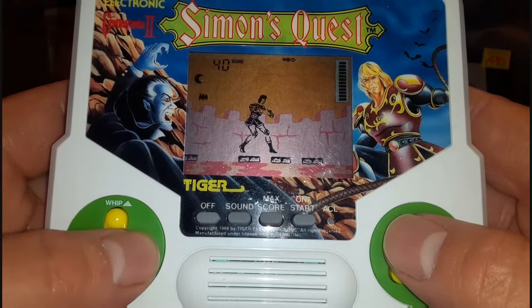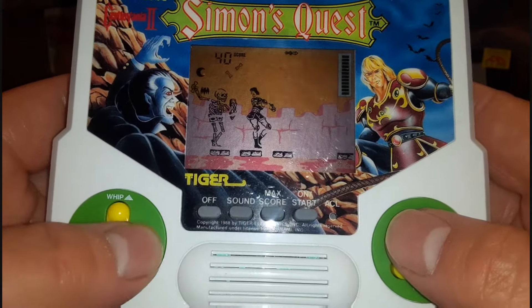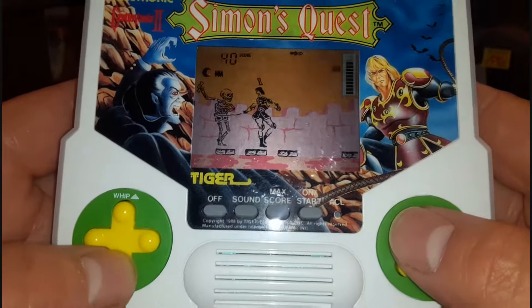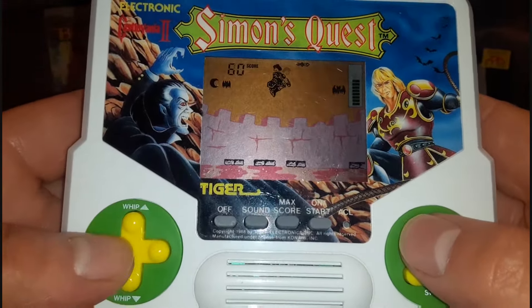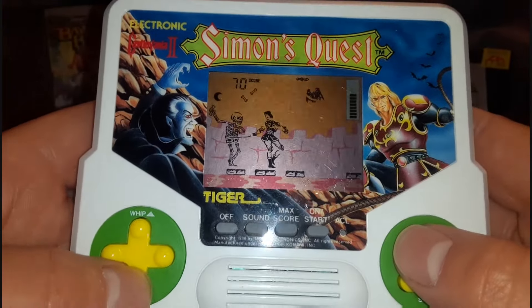I like to think that whoever made this particular Tiger Electronic was fired from his job and he later went on to form Radica. That's not meant to be taken as a serious history lesson — that's just how my mind works.